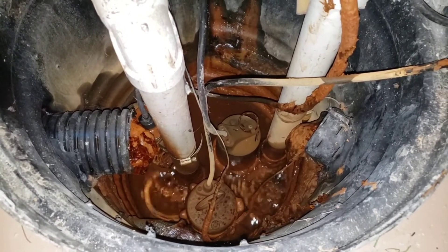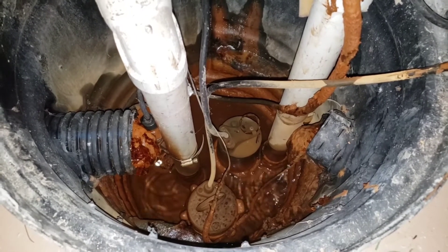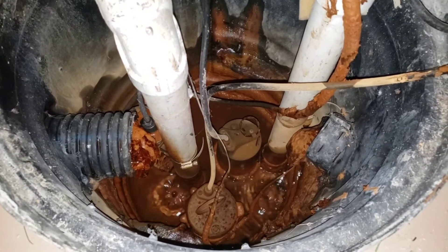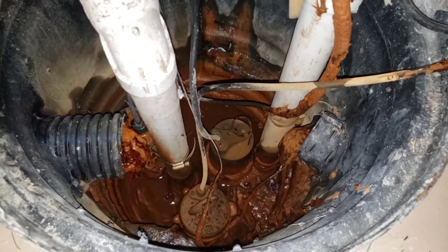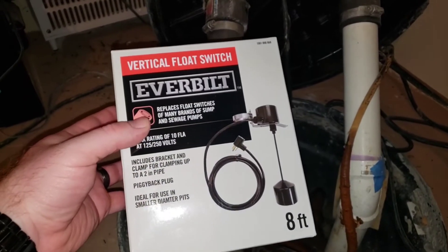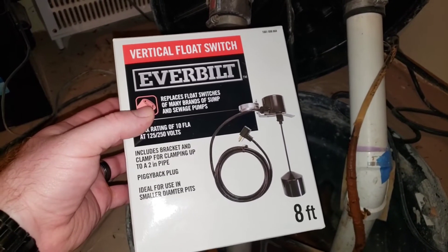After it drips for a little bit it just cycles out a small amount of water, when normally this thing will be pumping water out constantly. When the float gets just a little bit high you can hear it cycle — that's exactly what it's doing. So I want to go ahead and swap out that vertical float switch. I picked up this Everbright vertical float switch, which includes a bracket and clamp for clamping up to a two-inch pipe, a piggyback plug, and it's ideal for use in small diameter pits.